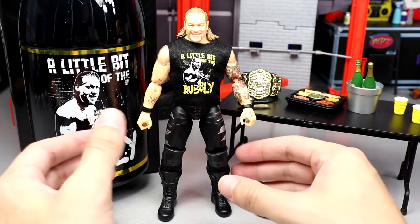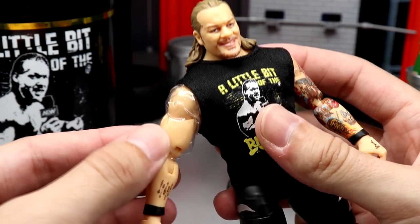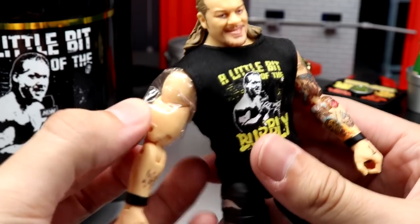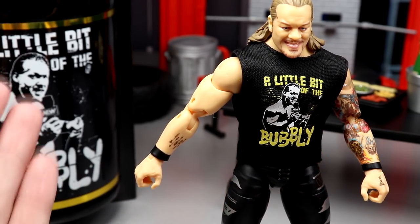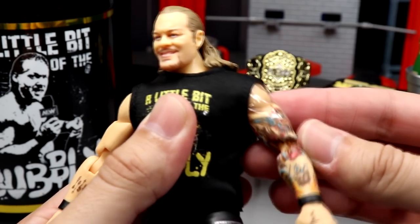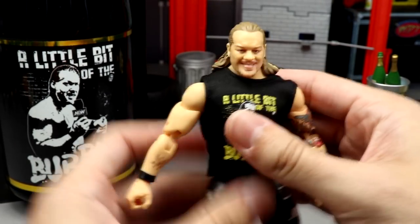One thing I do want to mention right now — out of the packaging, I'm not sure if every AEW Unrivaled figure from Jazzwares is going to come with this, but you guys can see these little plastic sheets. This usually comes on import figures. If you've ever gotten any SH Figure Arts, Dragon Ball Z SH Figure Arts, Figma, or any import style figures, you know what these are — little clear pieces of plastic that prevent joint rub. AEW is doing this. I'm not sure if this is just a Ringside exclusive Chris Jericho thing or if it comes on every single one.